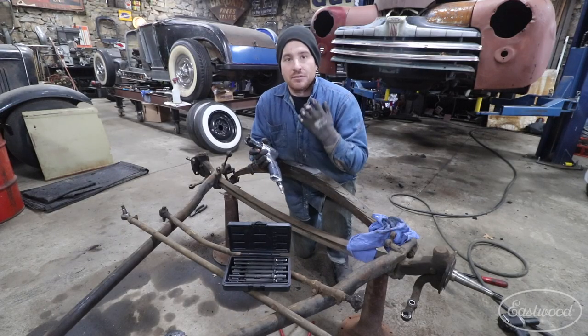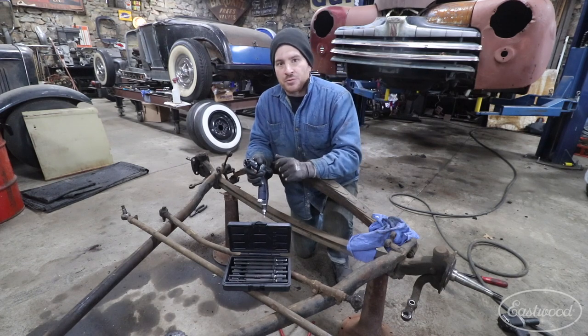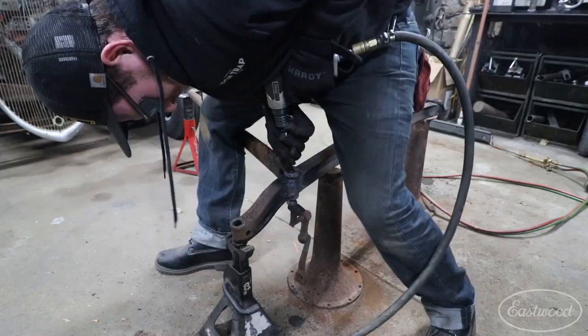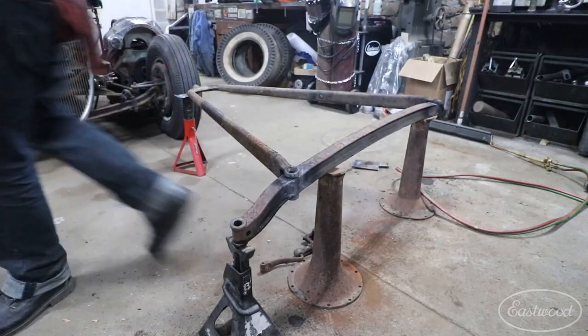I really like using these because they have a little more accuracy than using a punch and a big hammer that you're swinging. With this, it gives you a nice hard hit, and you can hold the drift pin and kind of guide it through when you're knocking out fasteners.